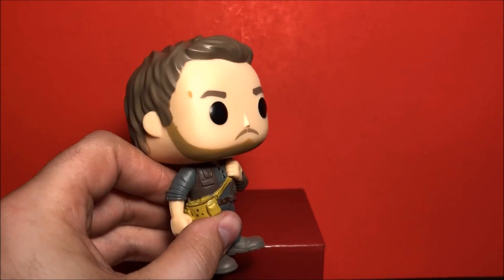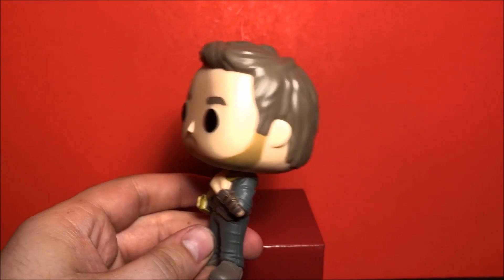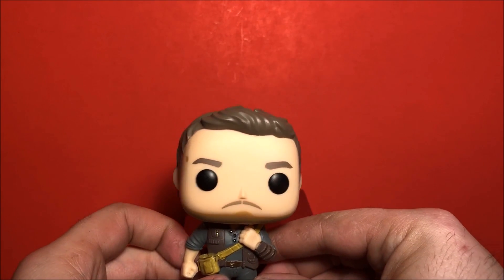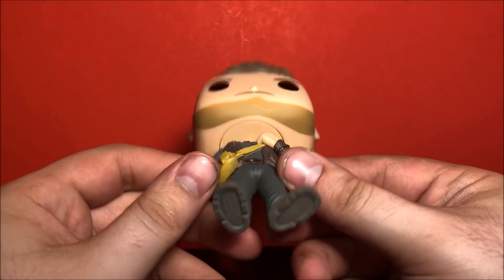So yeah, it's kind of disappointing that I got that paint mark. I might have to get another one and do a switch. But other than that, I think that's the only issue I have with it.